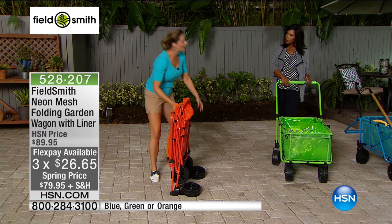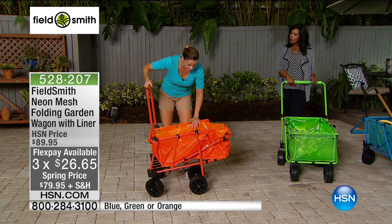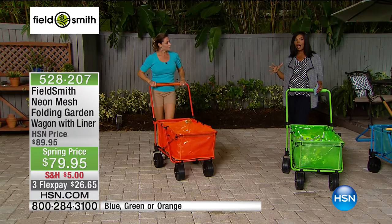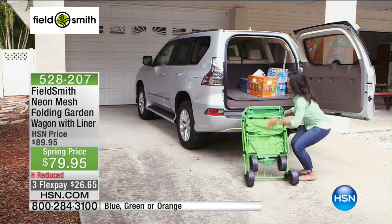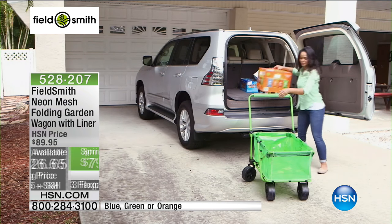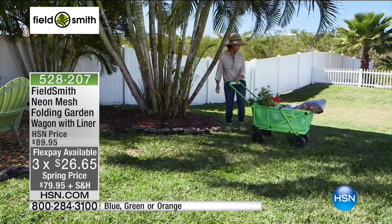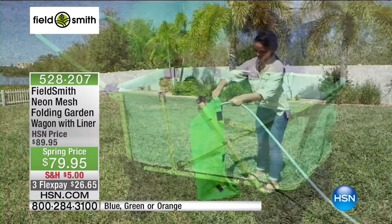At 18.5 pounds, it's not heavy, but it's still good to take care of your body. When not in use, fold it up and pop it in the back seat or trunk — you don't need to make a lot of room. It's not just for big jobs or outdoor play; it can be for everyday things like the grocery store.